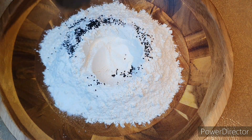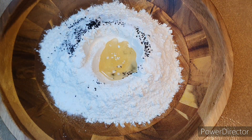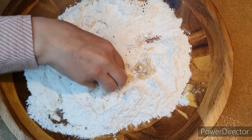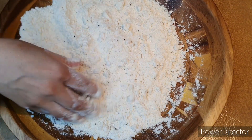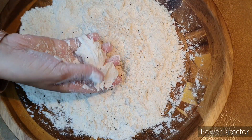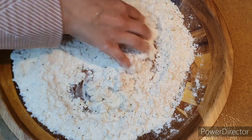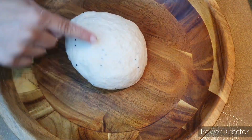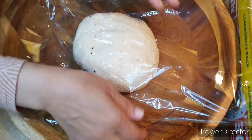For the pastry dough, I have flour, black seed — you can substitute cumin seed — a little bit of salt, and some ghee or oil. If you don't have ghee, just use oil. Mix everything until you have a sandy texture, then add water to form a nice dough and leave it to rest for about 20 minutes.